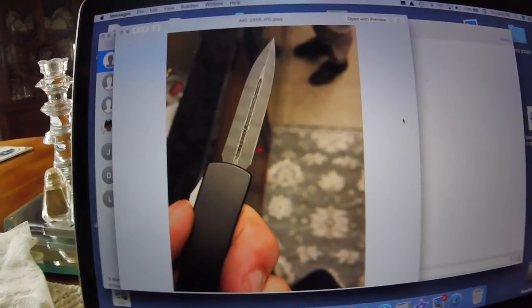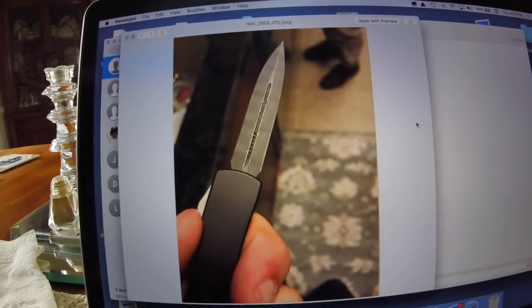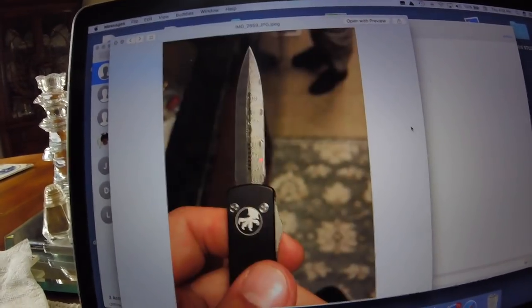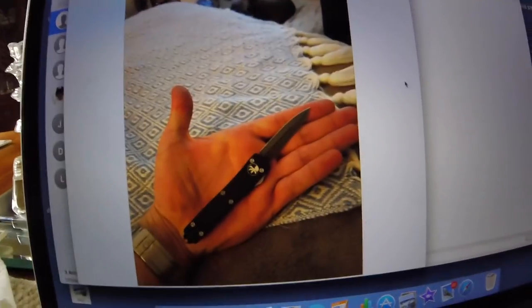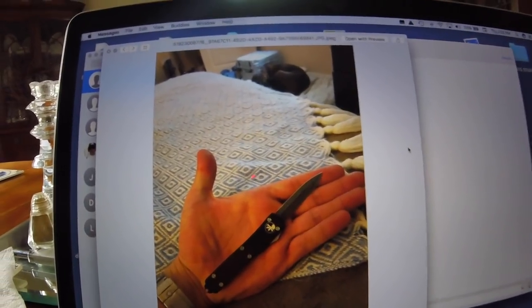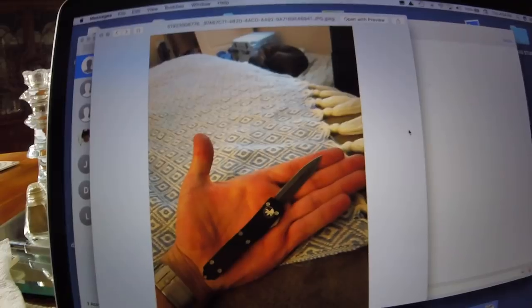We haven't had any knife action in a couple of days, but we got some now. This is a Microtech Dagger automatic knife — double-bladed, double-edged. A guy's gonna get it to me tomorrow for sharpening. He's got a larger model and he says he's gonna bring me that too; that's supposed to come in the mail to him this afternoon, so I may get both of them tomorrow. We'll have to wait and see.